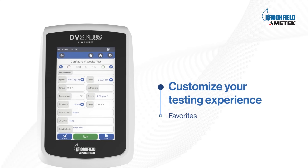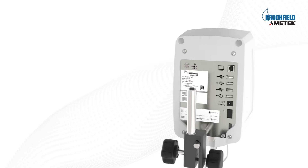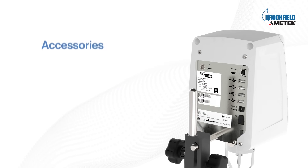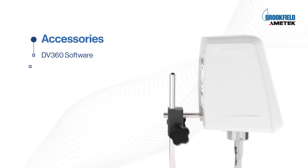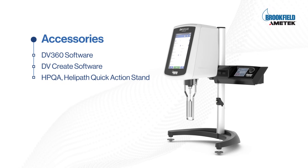Customize your testing experience with favorites and automate your reporting for greater efficiency. With Bluetooth, multiple USB ports, and seamless integration with DV360 software, DVCREATE software, and the HBQA for helipath measurements and quick action lab control.